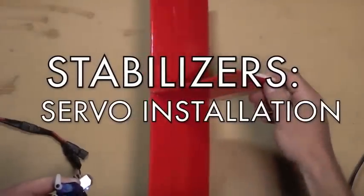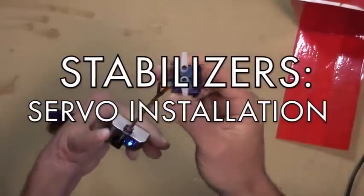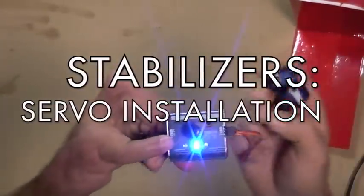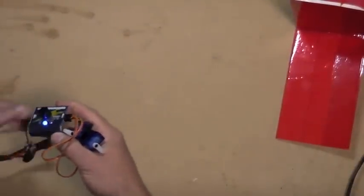Before applying your servos to your vertical and horizontal stabilizers with rudder and elevator, you want to ensure that the servos are centered. You can use a servo tester like this hooked up to a battery and BEC, or you can use your receiver if you like.